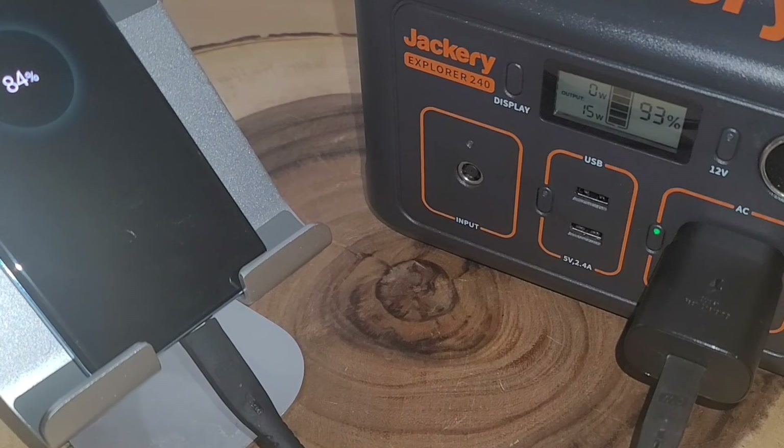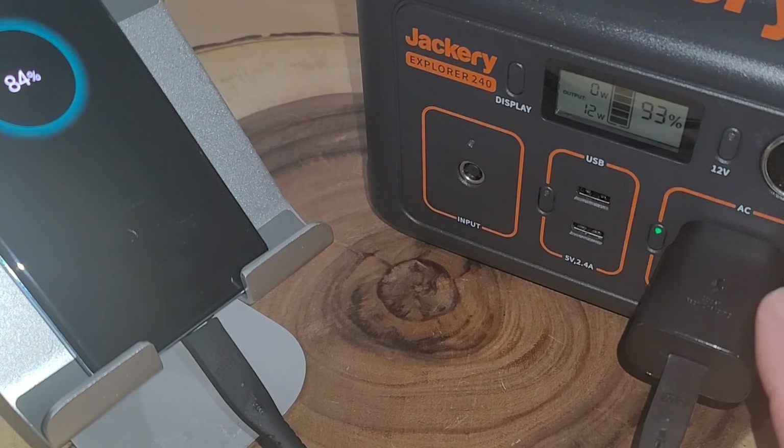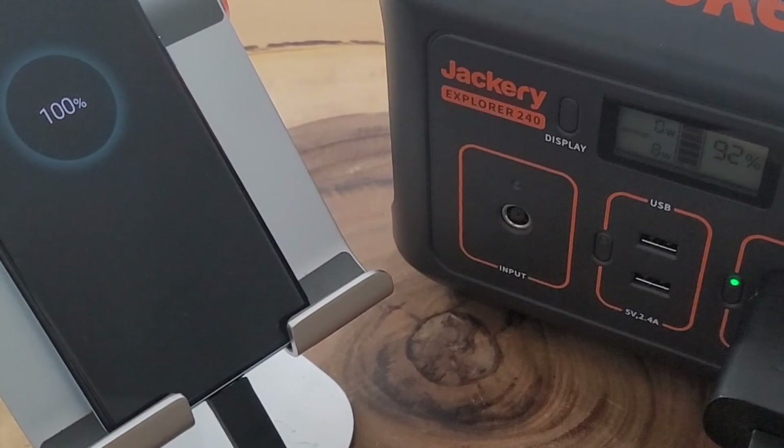After the phone hit 80 percent charge, the wattage dropped significantly — down to the 10-12 watt range, sometimes hitting 15. My guess is the fast charging for this phone runs from zero to 80 percent, and that last 20 percent is a slower trickle charge. But it's still charging along — now at 93 percent.